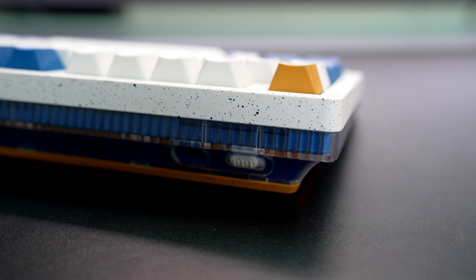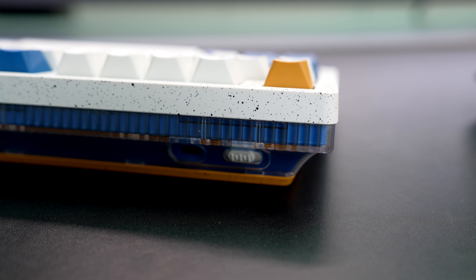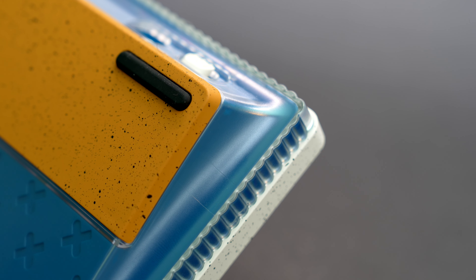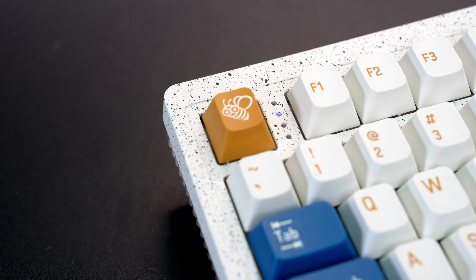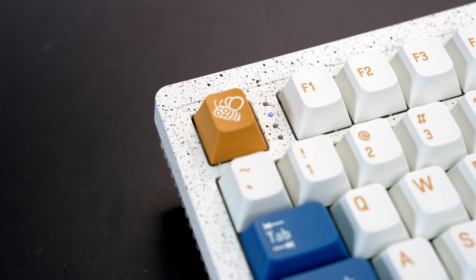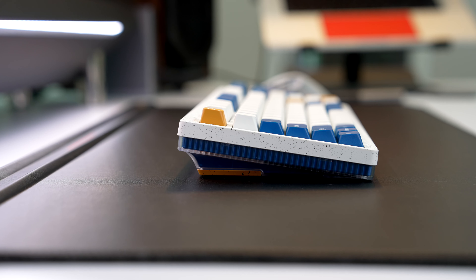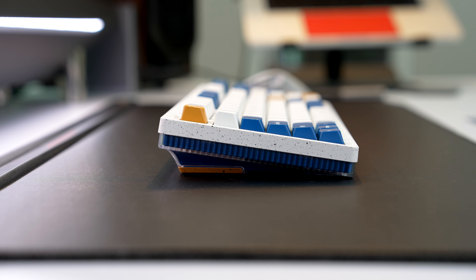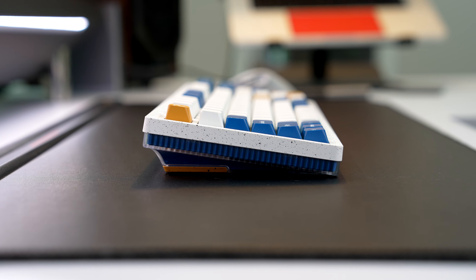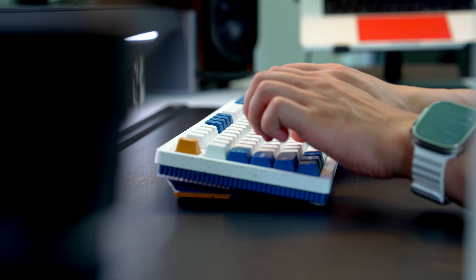In terms of build quality, we've got an all-plastic build here, which I think for the price point is perfectly fine. We've got high-quality ABS plastic including the keycaps, which are double-shot. I do prefer PBT because over time they wear a little bit better and don't get shiny as fast, but these seem to be pretty high quality. They're using what they call an MCR profile for the keycaps, which is basically the same as Cherry, so most people should feel right at home.